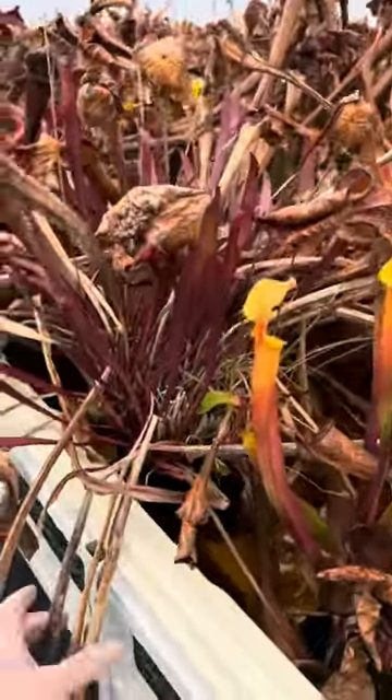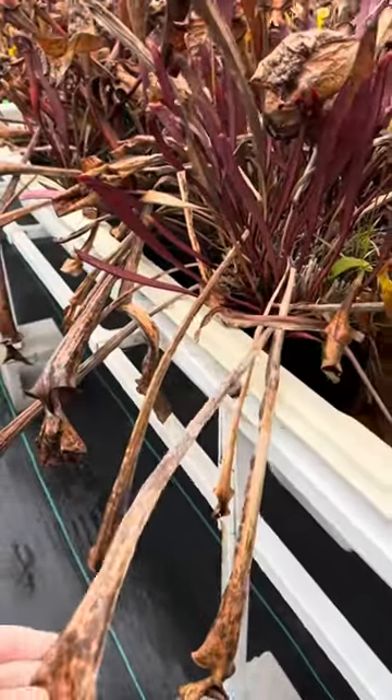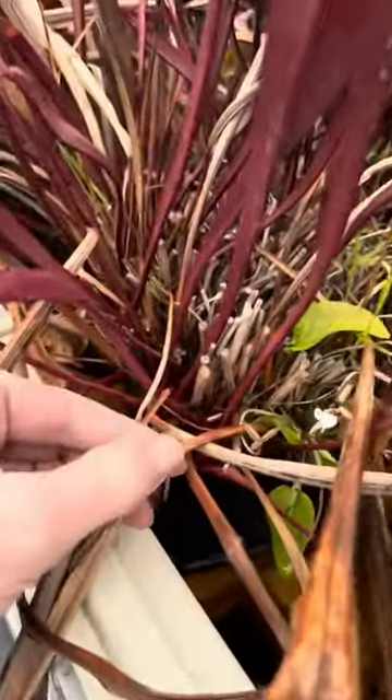You can see on this plant that all these old pitchers hanging over the side have gone completely brown and they're not serving any purpose anymore for sure. So you could cut those neatly back at the rhizome here.